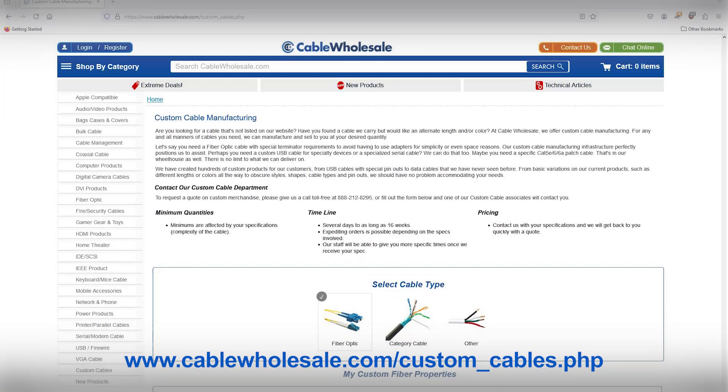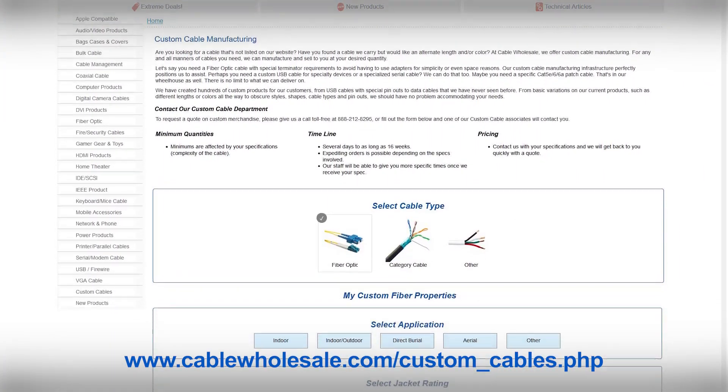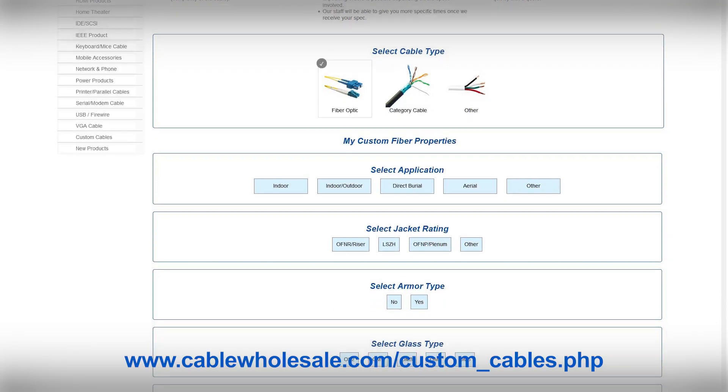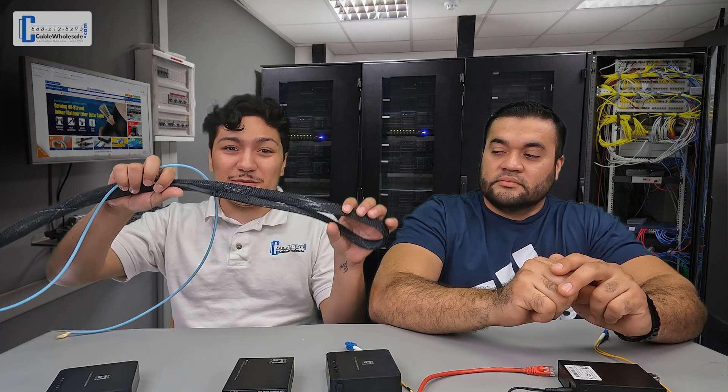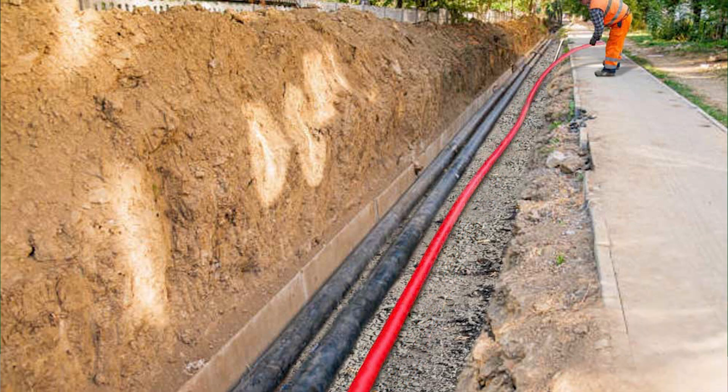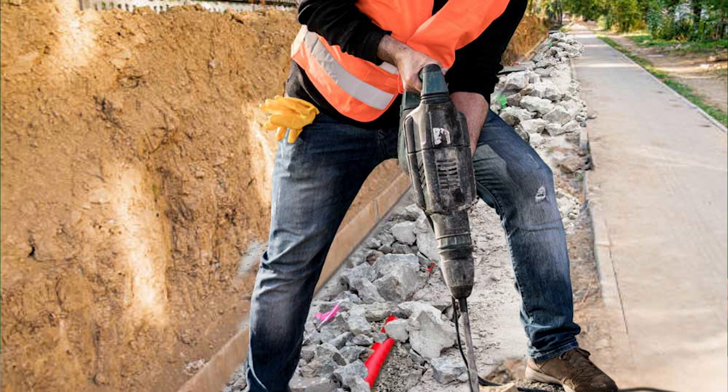Cable Wholesale's custom department can also make custom length fiber to your specifications, with the number of fibers, jacket type, mode, and connectors if needed. A pulling eye can also be added to help run the cable. Running the cable between buildings will require that you run the cable through conduit.